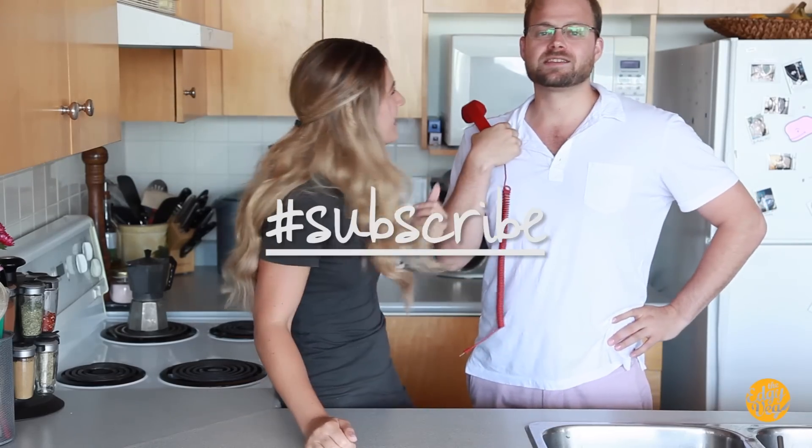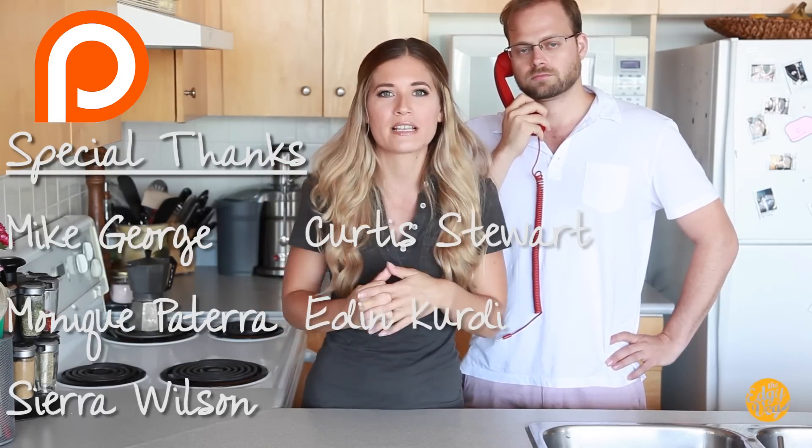So there you guys have it — three hacks to make your ramen less common. I'm definitely making your lives better, right? If you like this video and you want more dorm room recipes, give it a big huge thumbs up. Don't forget to like and subscribe and follow us on Snapchat. If you guys want more videos like this, give us a thumbs up so that we know and we'll make more. Also wanted to thank our Patreon supporters — your support helps us buy groceries and update our equipment so we can keep making these high-quality videos. I'll leave a link below, and we will see you guys next time. Bye!